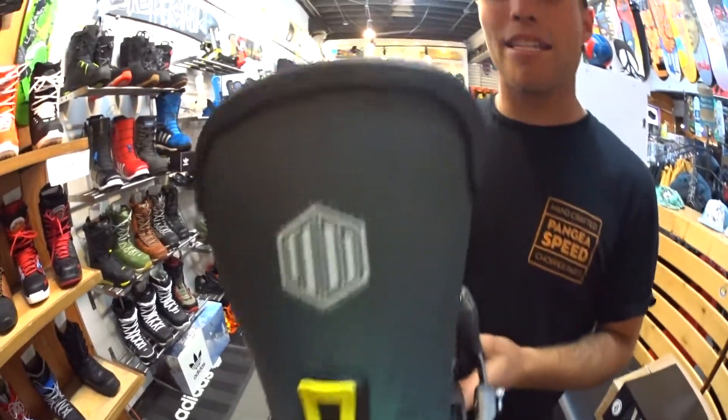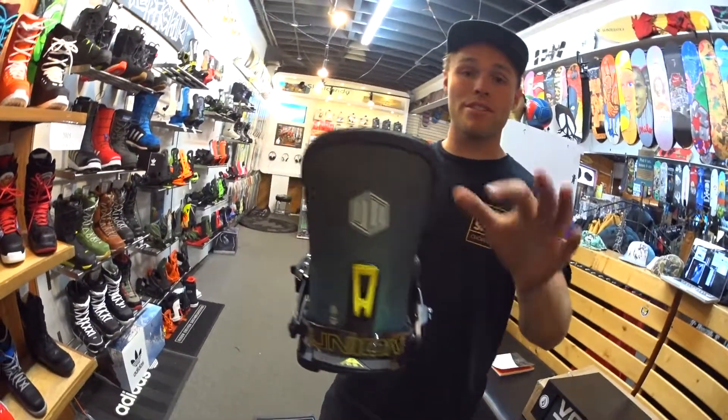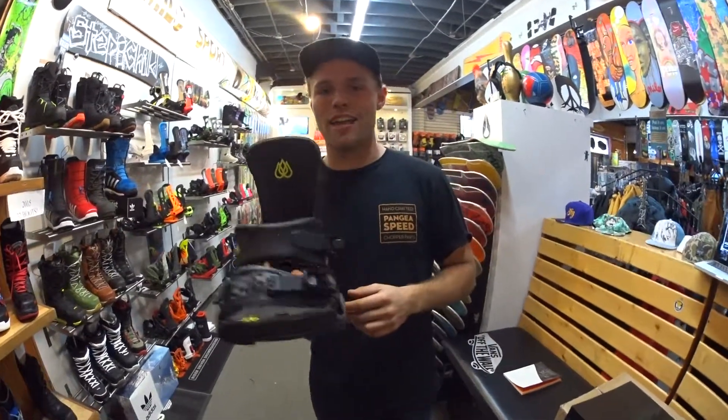But it's still super responsive and it's got the T-Rice design asymmetrical highback. This thing is perfect because it allows you to tweak it laterally while still being super responsive from front to back. Come in and check this thing out — it comes in at $299.95.